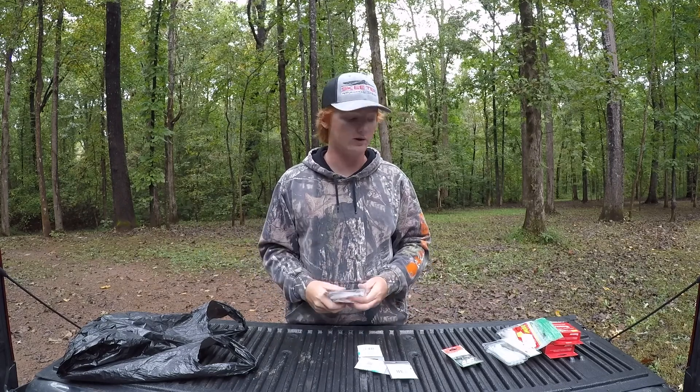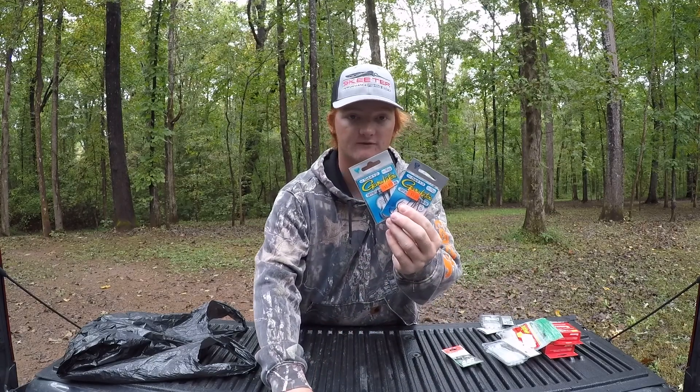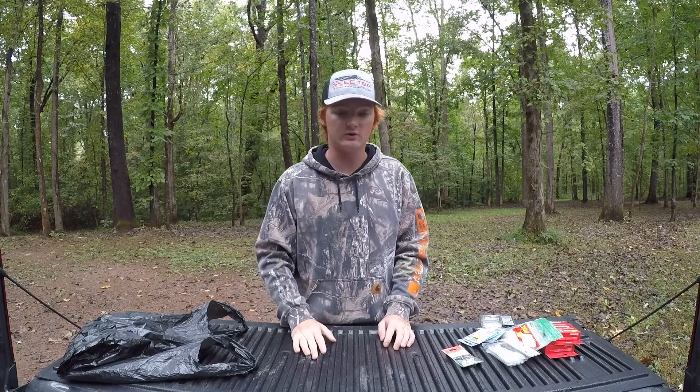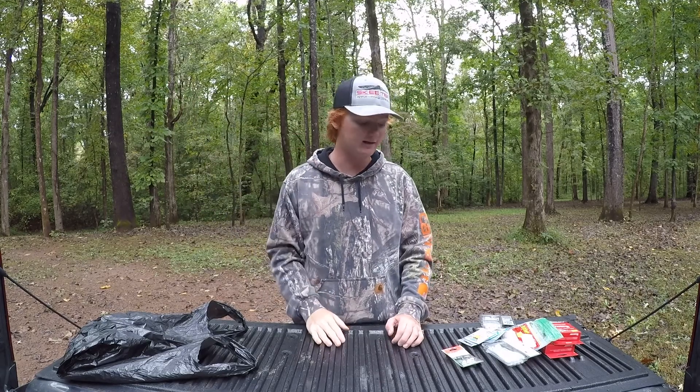I had to get some hooks for my flukes — three different sizes. I like to throw a 2/0 and a 3/0 on my fluke depending on how deep or how far I want it to go, but mostly I throw a 2/0. I also got a 5/0 hook for my magnum fluke — it's a seven-inch bait. Up there on the Tennessee River you've got big fish, big gizzard shad, and if I can get around some schooling fish running shad, I can put on that big 5/0 hook and seven-inch fluke on a bait caster and maybe catch a three, four, five, six, or seven pounder that could really put me up in the standings.